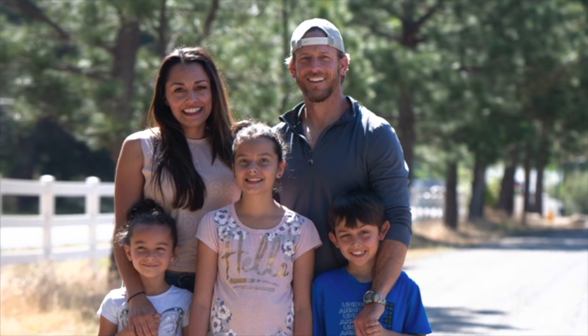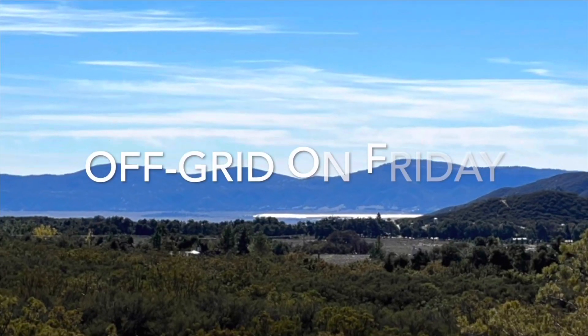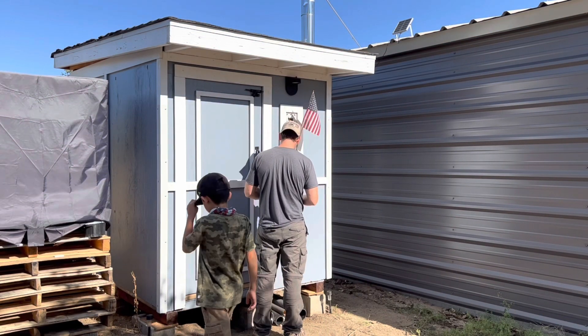Hey everybody, welcome to our YouTube channel. This is our family and we are off-grid. Today I decided to bring in some reinforcements.